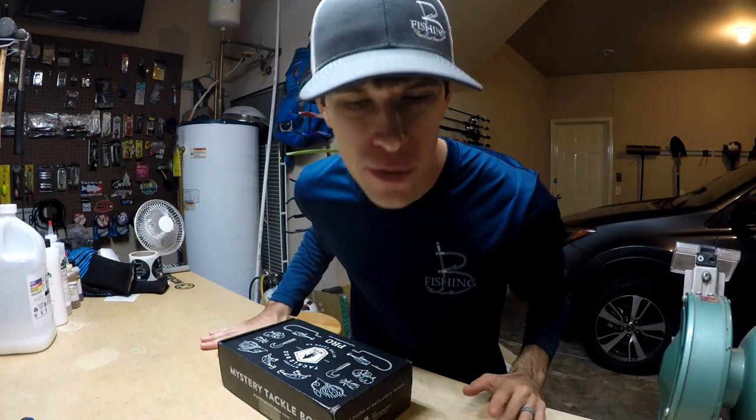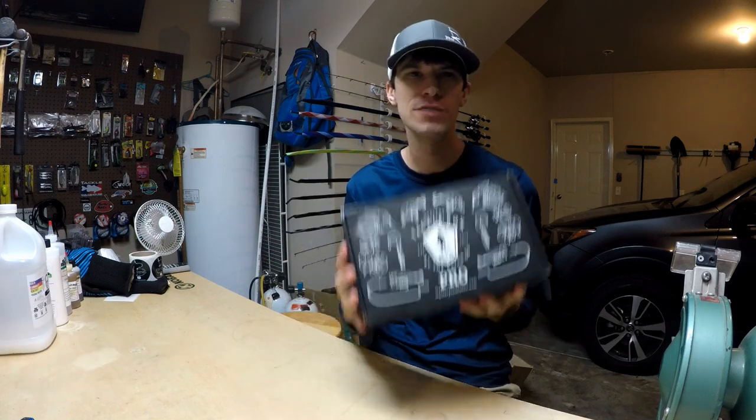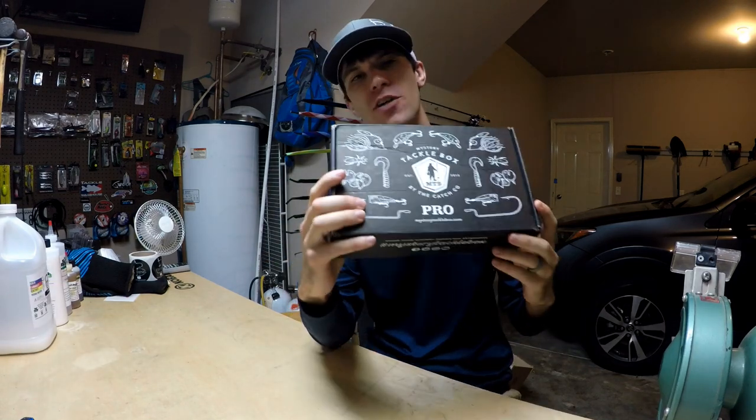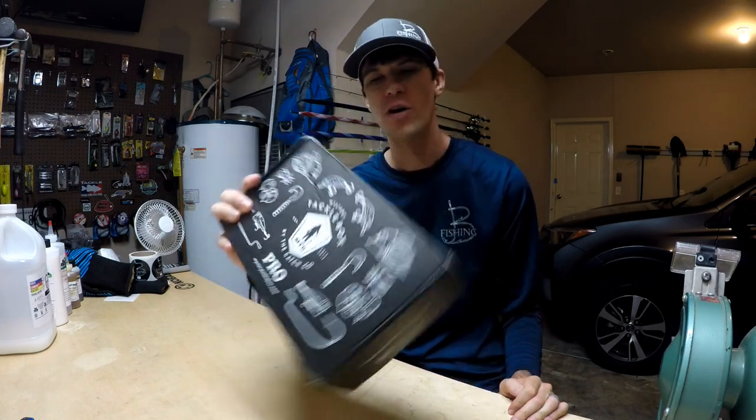What's going on everybody, welcome back to another episode of Bee Fishing. Today is one of those mystery tackle box unboxing episodes — this is the September mystery tackle box. We're gonna crack it open, give it away just as we always do. Hang out till the end, I'll tell you how to win it. We've got some special instructions on this one.